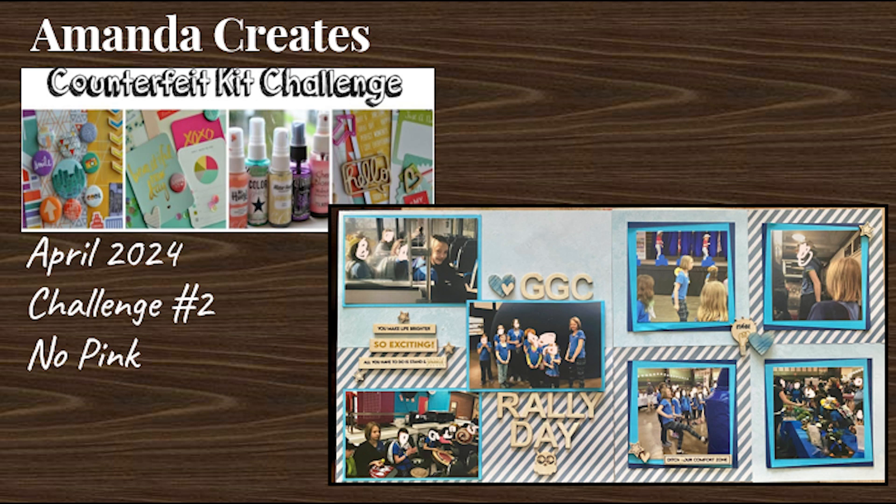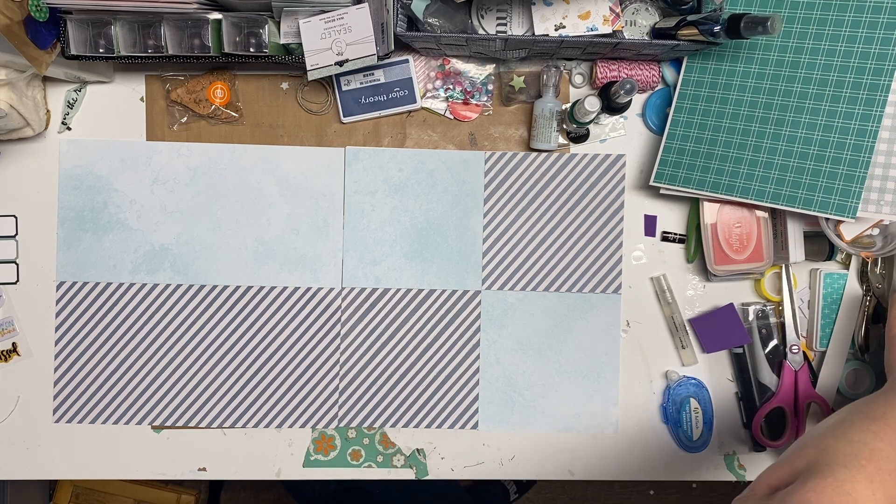Hello, I'm Amanda and welcome back to my channel. Today I'm playing with Counterfeit Kit Challenge number two, which is no pink.